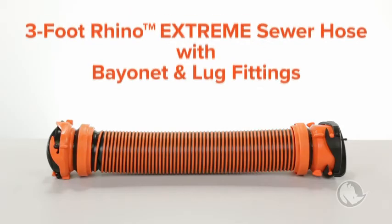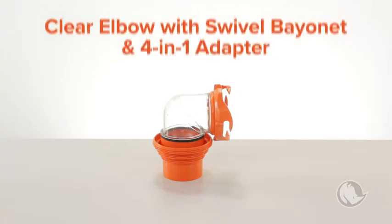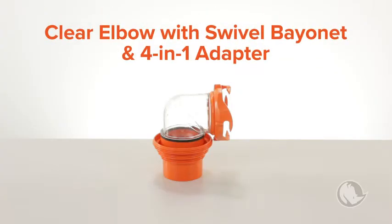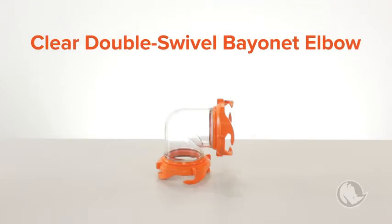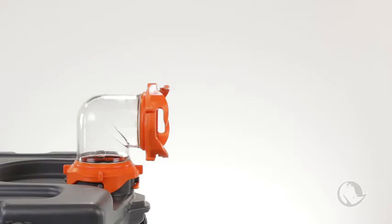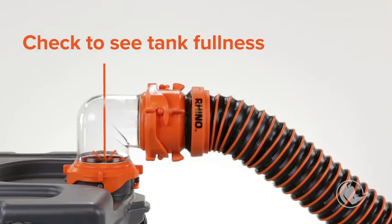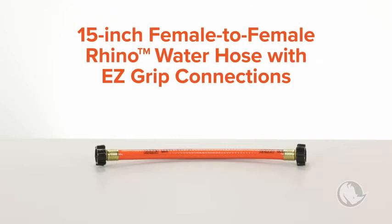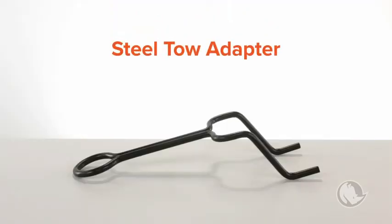All Rhino Tote Tanks come with a ready-to-use kit that has everything you need. Each kit includes one 3-foot Rhino Extreme sewer hose with bayonet and lug fittings, one clear elbow with swivel bayonet and 4-in-1 adapter for connecting to the dump station, one clear double swivel bayonet elbow for connecting the sewer hose from the RV to the tote tank — it can also be used to view how full your tote tanks get — one 15-inch female-to-female Rhino water hose with EasyGrip connections, storage caps and lanyards for all of the inlets and outlets, and one steel toe adapter.